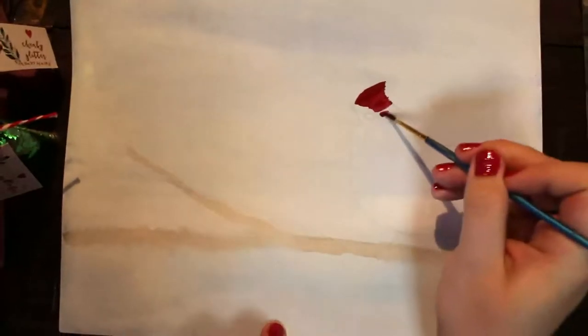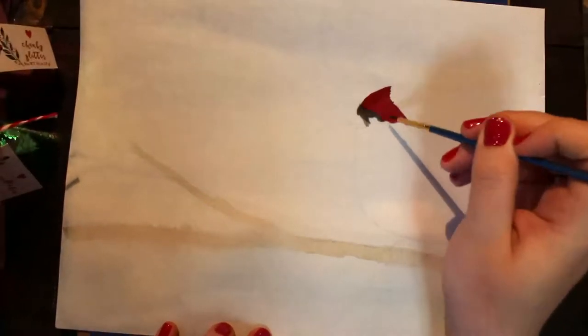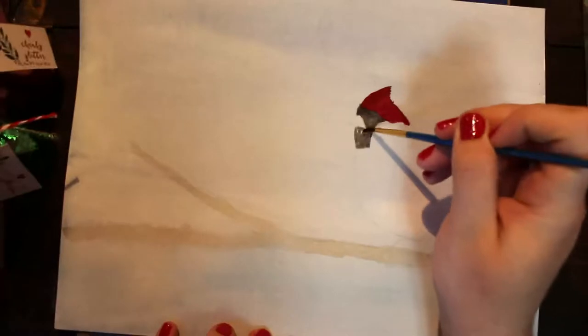Hello and welcome to the channel. My name is Annalisa, and today I am doing the third day of my 12 Days of Christmas, and it is going to be a painting of a cardinal in a winter scene.